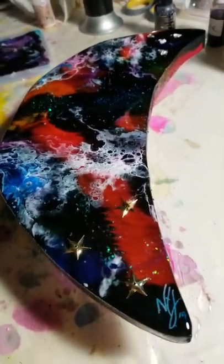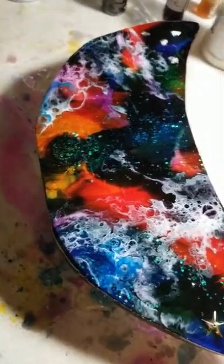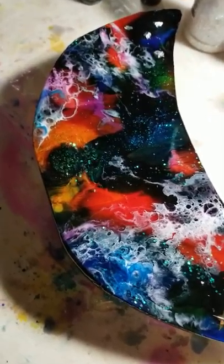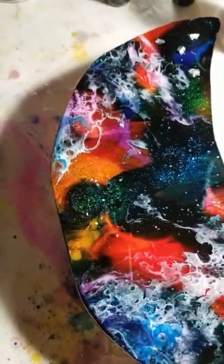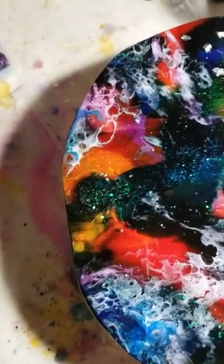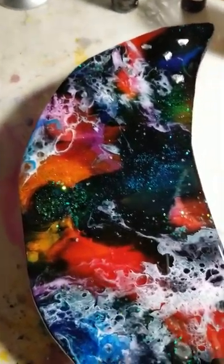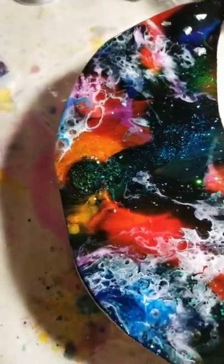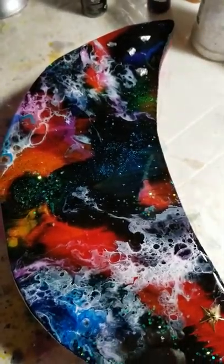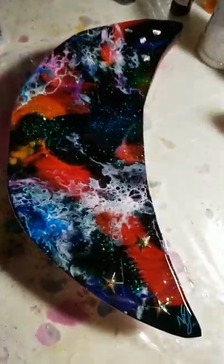It's all done with alcohol inks. The white this time is Jacquard's Blanca white, and I have the magenta and yellow from Jacquard as well. I also have a blue from Ranger — I can never remember the exact color name, but I've got this one and this blue; I can never find the colors in there.